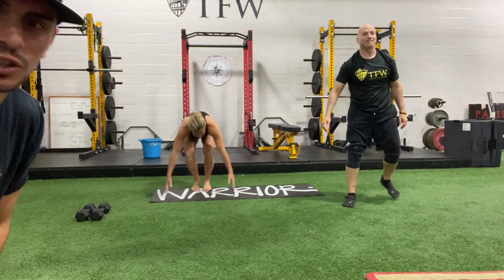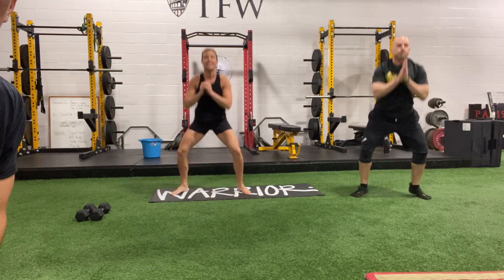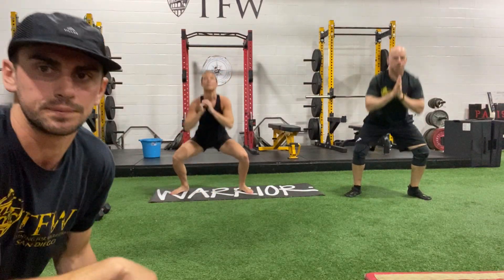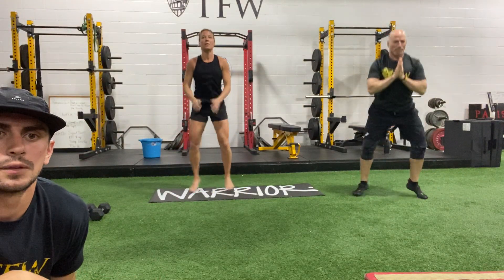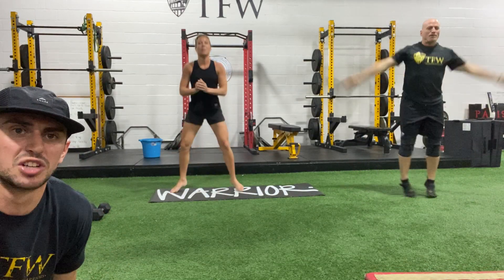We're gonna go into our gate swings — a lot faster on the way up and down. 3, 2, and 1. Drop in, pop up. Looking good. We're gonna transition right into our jumping jacks — in 3, 2, and 1. Jumping jacks, get in it.